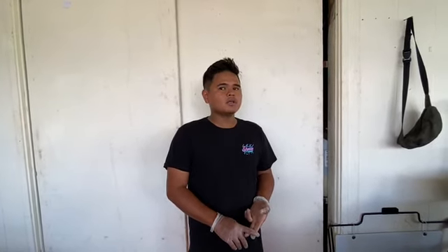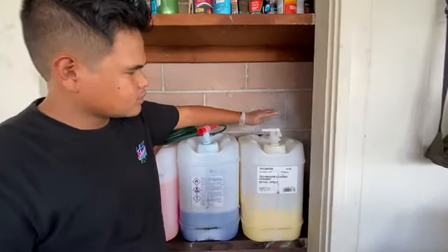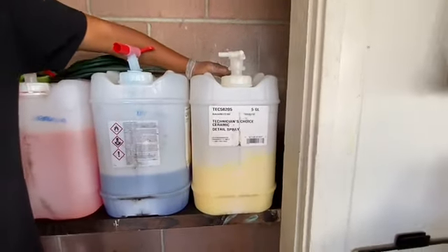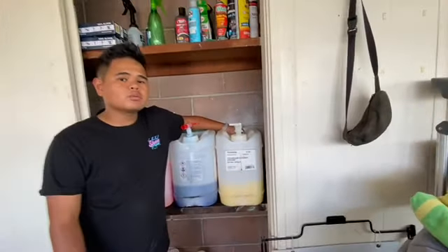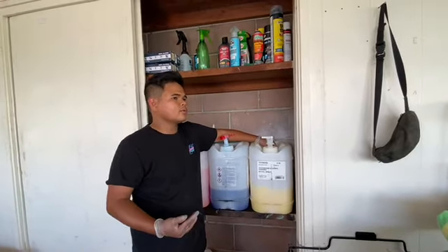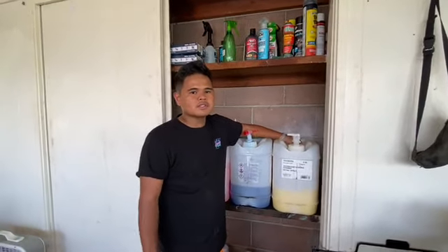Now I'm gonna show you guys our chemicals. We have an assortment and we use a couple of different brands. The main two we usually go with are Chemical Guys or ACS out in Copley. Our sealant is a ceramic detail spray that lasts up to three months. Nearly all of our packages are going to have this sealant on it.